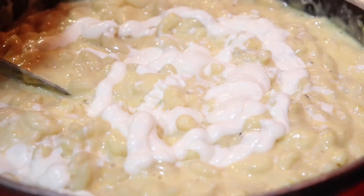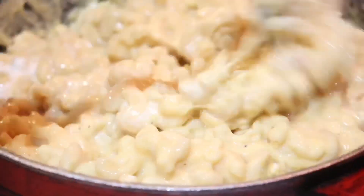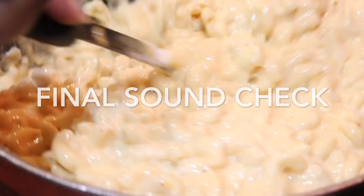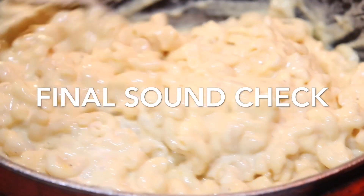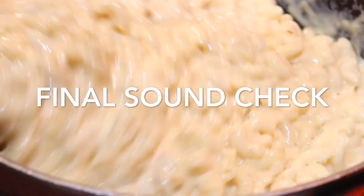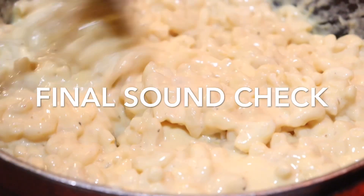I'm now adding in my mayo here — do not question it, just listen and do as I say. That's some mayo and also some mustard. Again, you can check the description for full details. And here you'll see I'm just going ahead and combining this all together. Now that we've got everything completely combined, we want to go ahead and begin to layer this into our pan.